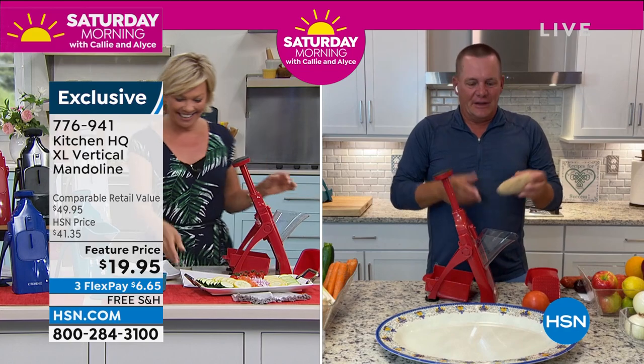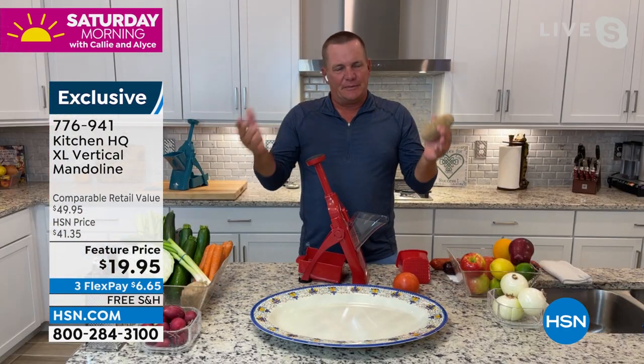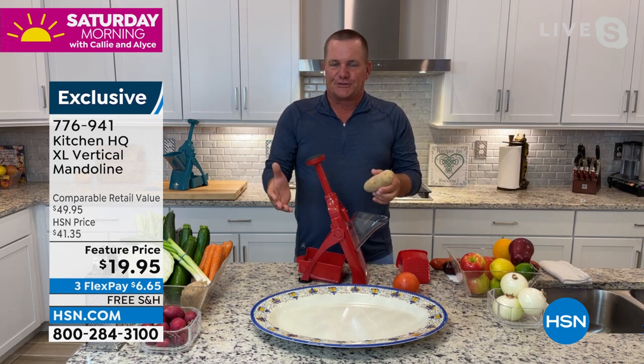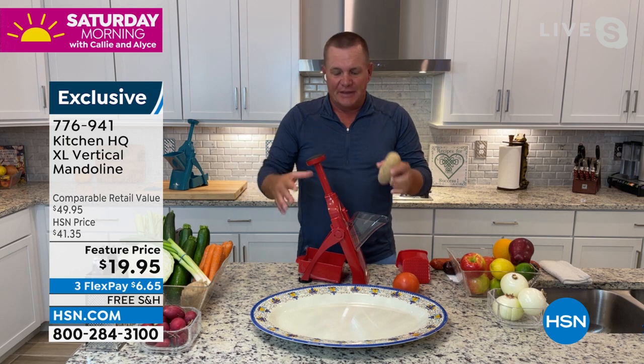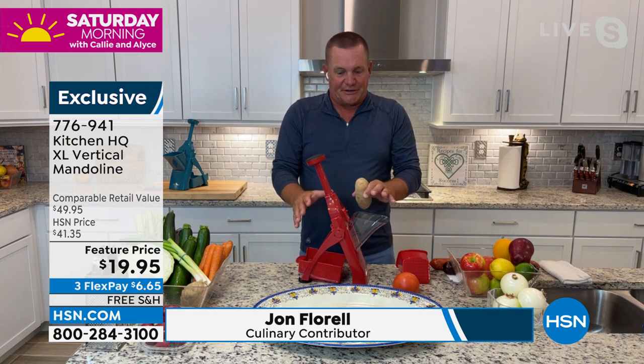Good to see you, Kelly. Happy weekend. Mandolins have been around forever — we've all seen them and used them over the years. A lot of people are very nervous to use a mandolin because of all the sharp parts. That's what Kitchen HQ has basically eliminated here.